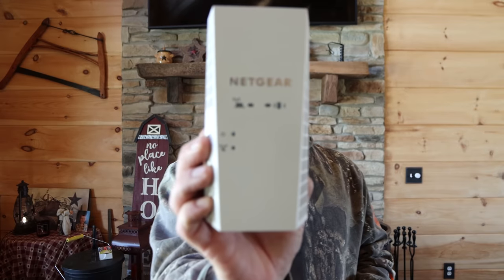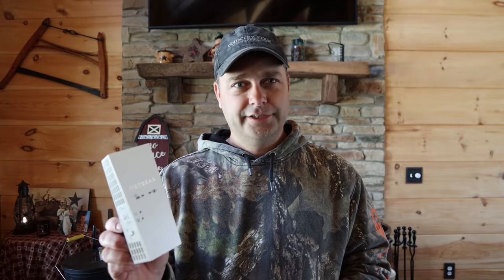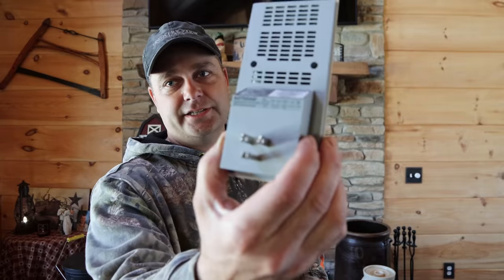I ended up buying a Netgear Nighthawk — one of the strongest extenders I could find. This was made for a 2,300 square foot house and our first floor is only 1,300 square feet, so it's plenty big enough for our purpose. It's pretty simple — you get an app on your phone to program it and it just plugs into any regular outlet. I'm going to plug it into our bedroom and it's going to take a couple minutes to boot up, but once it does we're going to have Wi-Fi signal all around the house.